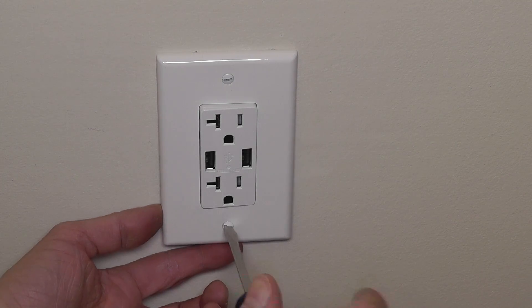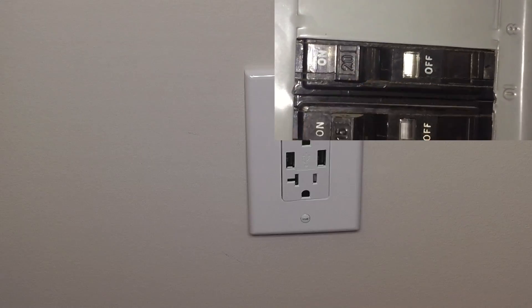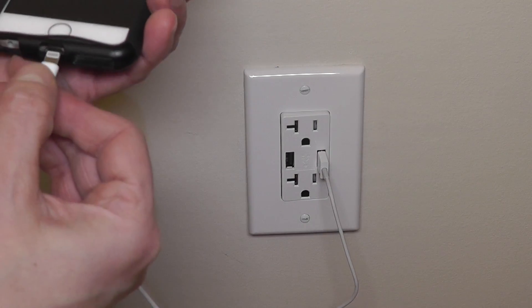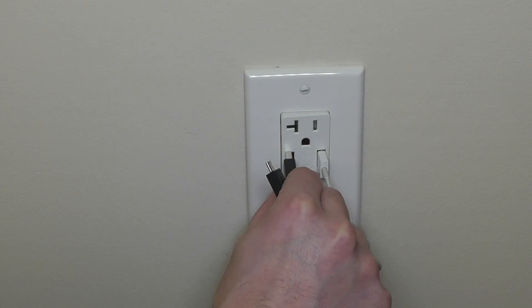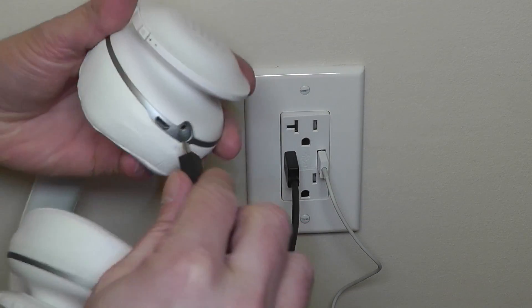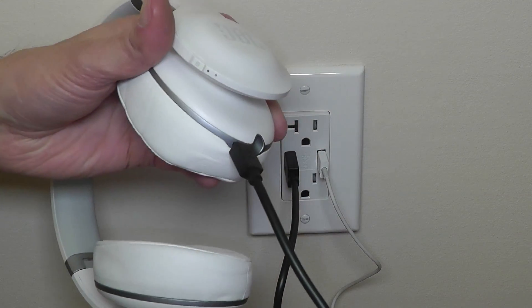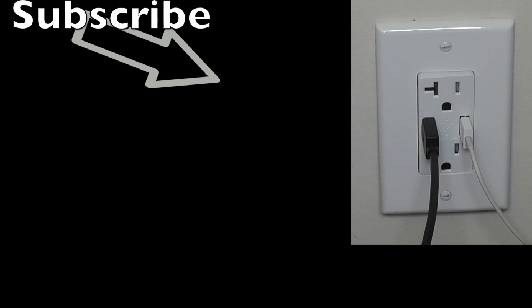Don't screw the cover plate screws in too hard — it's fragile and you might crack the plate. Then we can turn the breaker back on. If everything went well, we can now charge a phone with the USB port or charge other devices at the same time — like here I'm charging my headphones. I hope this video was helpful. If you have any questions leave a comment below, and don't forget to subscribe and check out my other YouTube videos.